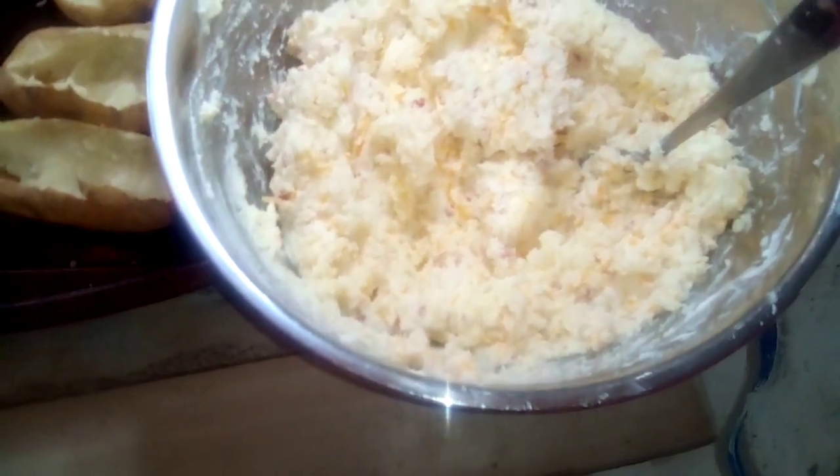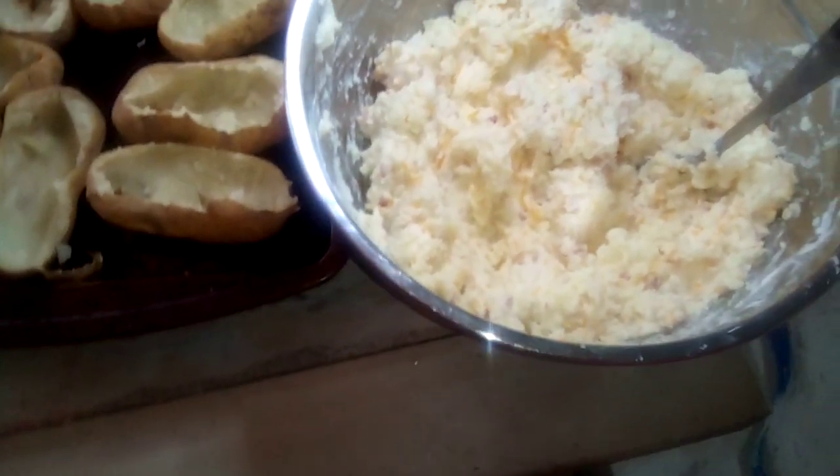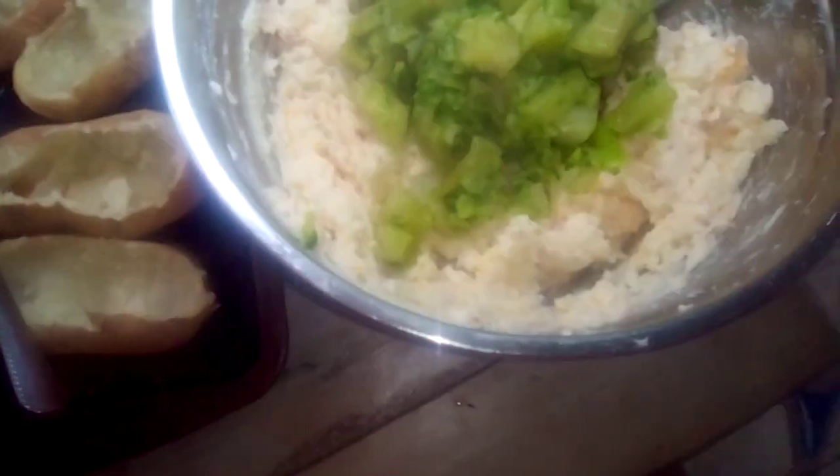Add in your salt. Now I'm gonna add some broccoli to mine, but if you don't want the broccoli then you don't have to — it's optional. So now we're gonna go ahead and drop in our broccoli, give it a good stir, and mix everything together.